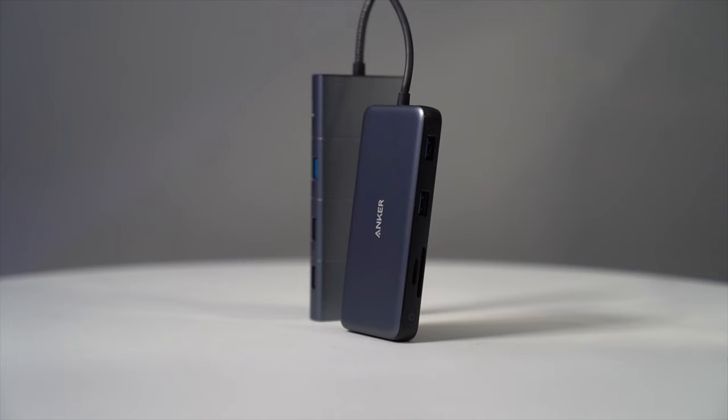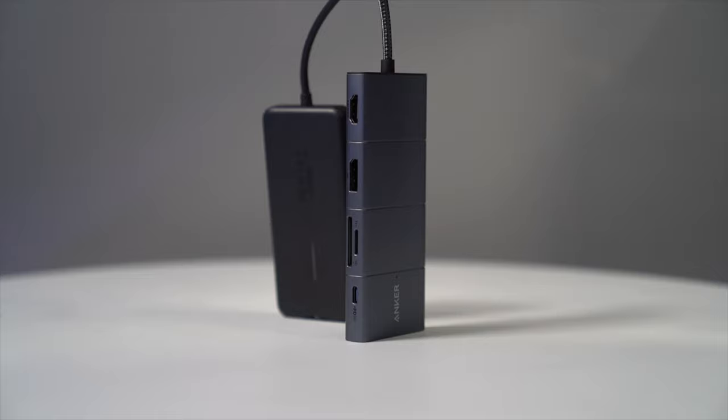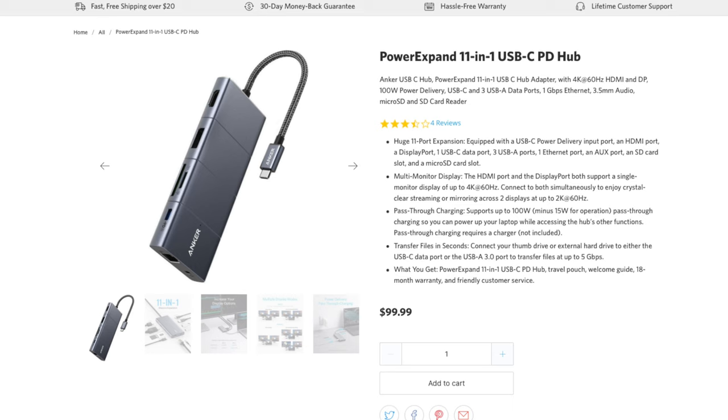Hey guys, welcome back to an all new episode of Conflict. Today we'll be looking at some new Anker products. These here are the Power Expand. We have two different variations: one being an 8-in-1 10 gigabyte data hub, and the other being an 11-in-1 USB-C PD hub. Together we'll be seeing exactly what the difference is and which one is better for you.